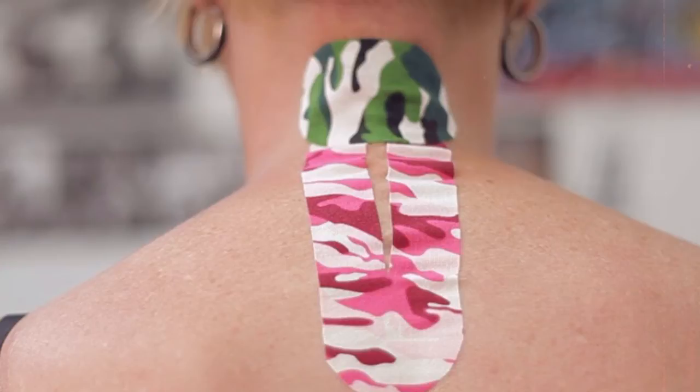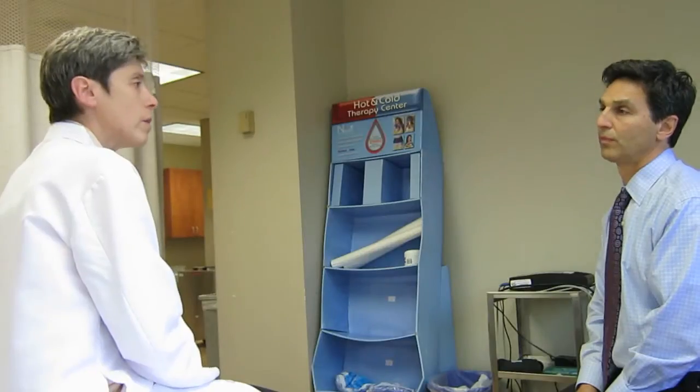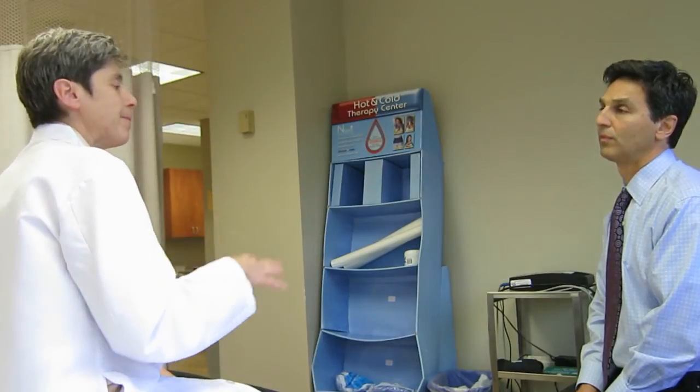Presumably there might be some swelling there, so I might want to reduce the swelling. I might want to release the fascia that's directly in that area. And if they're having burning, shooting pain down their arm, I might also want to tape along that nerve root to unload the nerve root and give them relief.